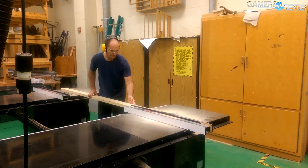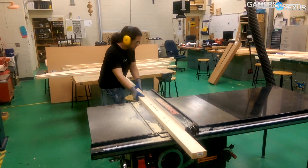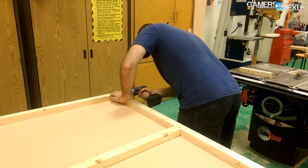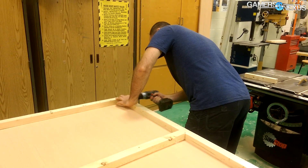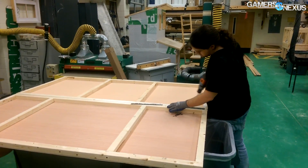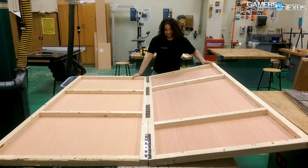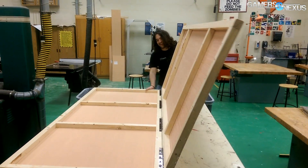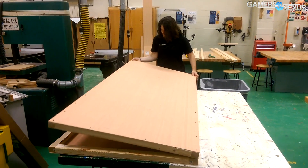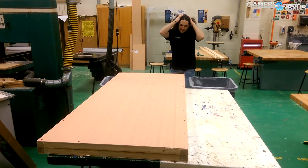Ready? Here it goes. Oh man. All the way? Yeah dude, see how it works? What the heck? Nice.